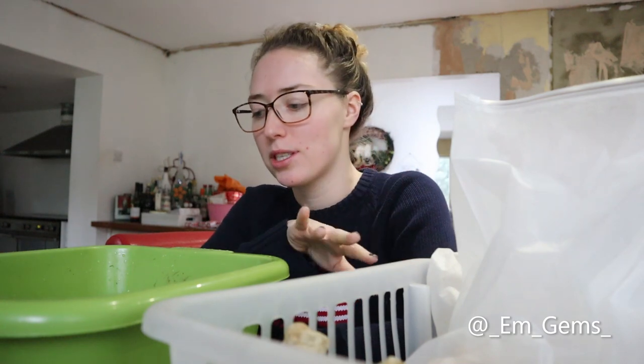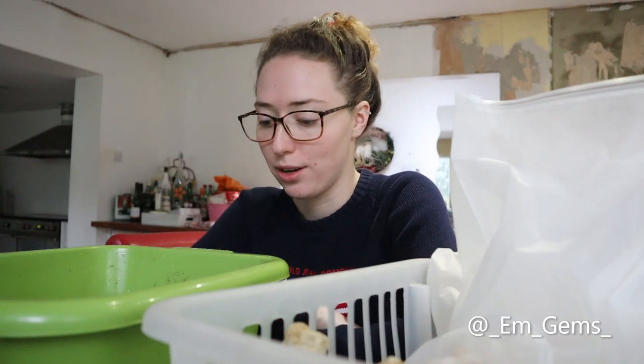This little green pot is just a pot of water, and this tray here has all the muddy fossils in it, so I'm just going to be soaking them. I'll show you what they look like when they're all muddy, and then once they've soaked for a few hours I'll show you what they look like all clean.